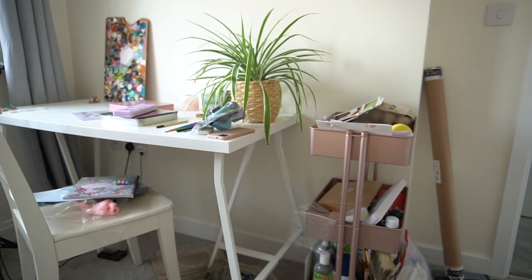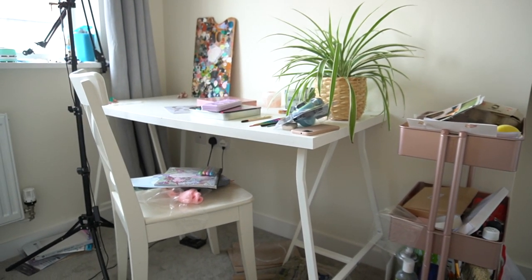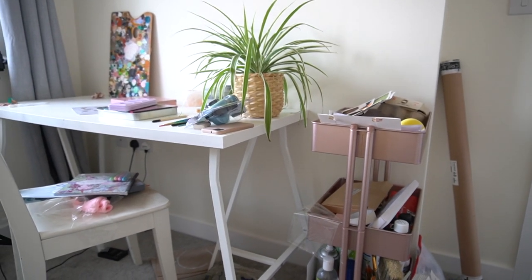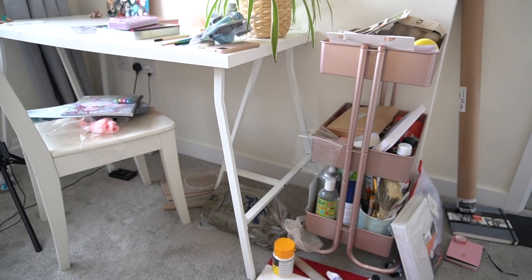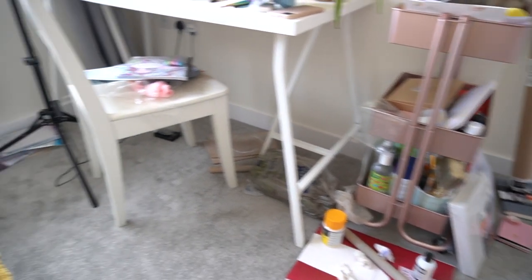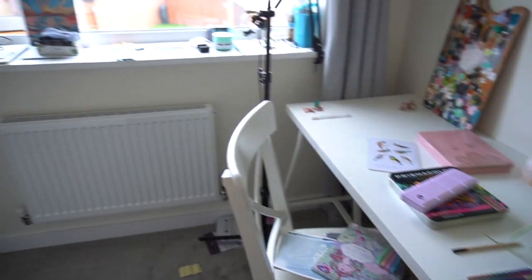I'm going to show you where I have been working for the last few months. This is the little studio space I have been using, which is in my house next to a window — just one of my spare bedrooms. It is quite a small space and I'm not the tidiest of people when it comes to my artwork. I'm going to be using this little bookcase — I have painted it white. It was originally pine and had started to look a little bit orange, so I've given it a nice fresh look with white paint.